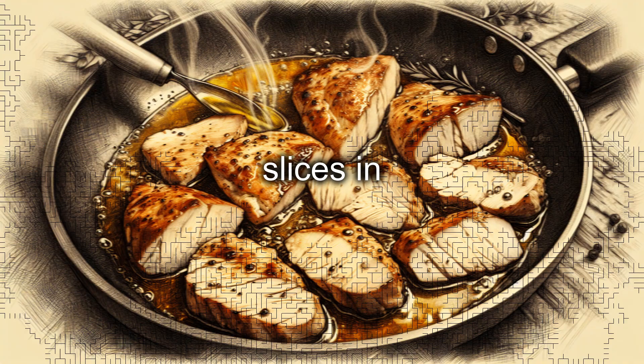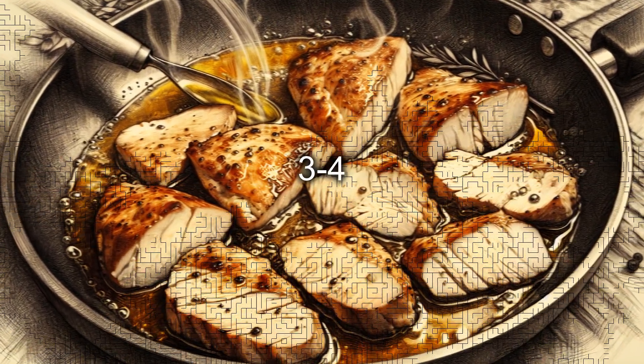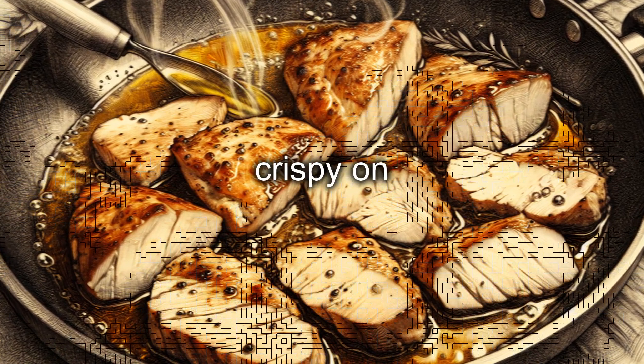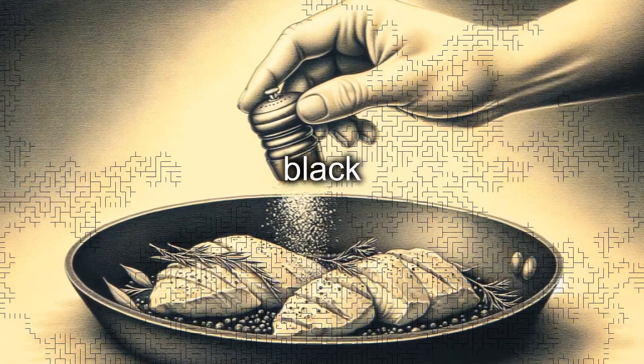Place the chicken slices in the pan with the hot oil, avoiding overlapping them, and cook them for about three to four minutes per side until they are golden and slightly crispy on the outside. Season the chicken with fine salt and ground black pepper.